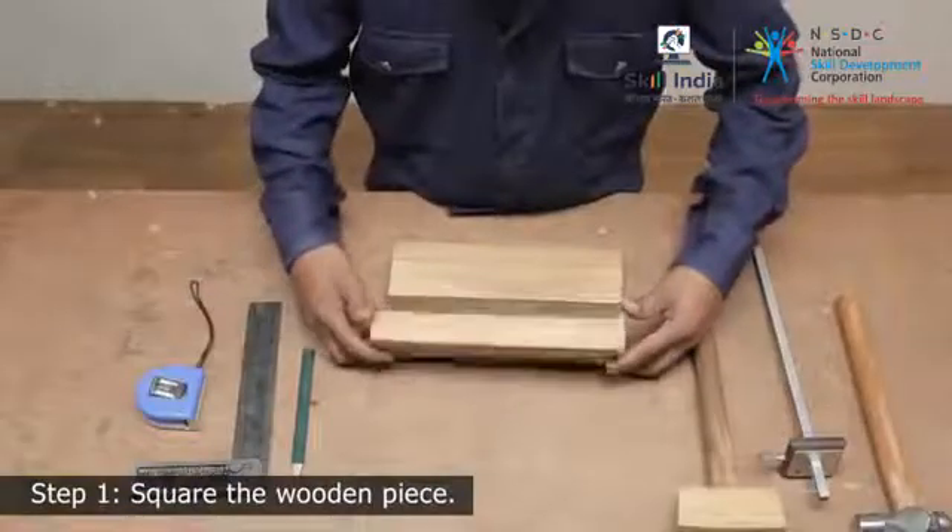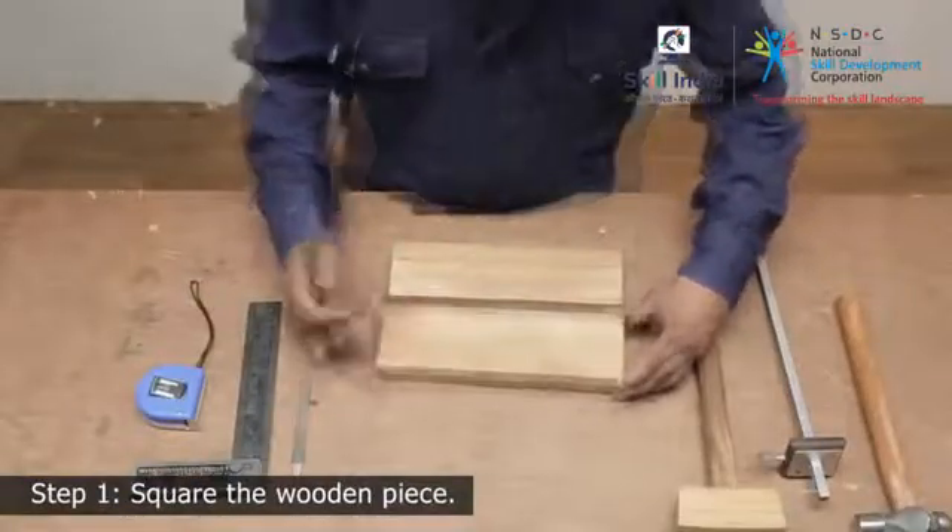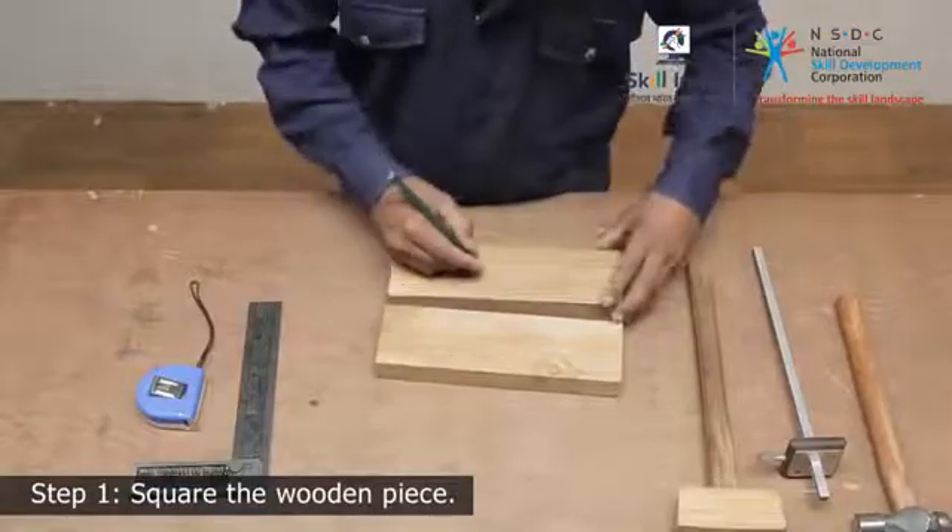Step 1. Use two wooden pieces, cut and trim to size. Select and mark the face side and edge.